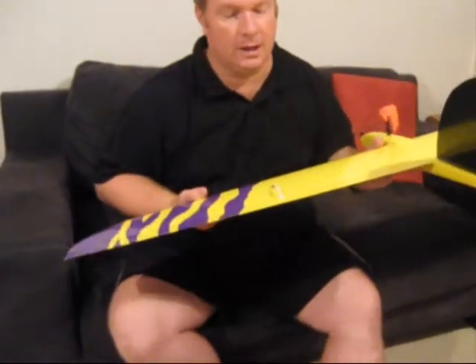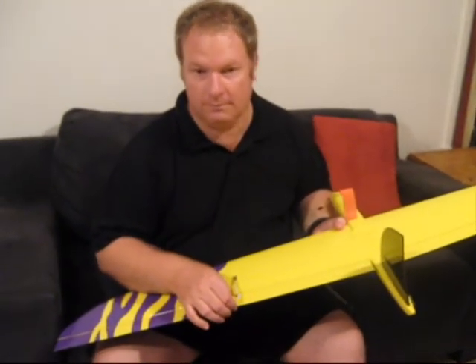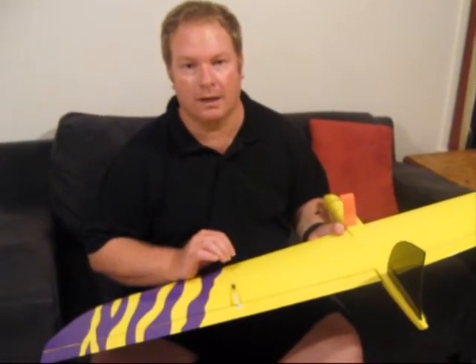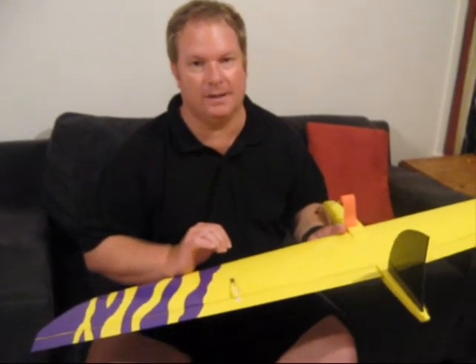This is not only important in these sorts of models but even in your slope models for de-essing and things like that — you don't want any movement in there. You want that to be rock solid and you want that elevator going back to the exact same point every time.